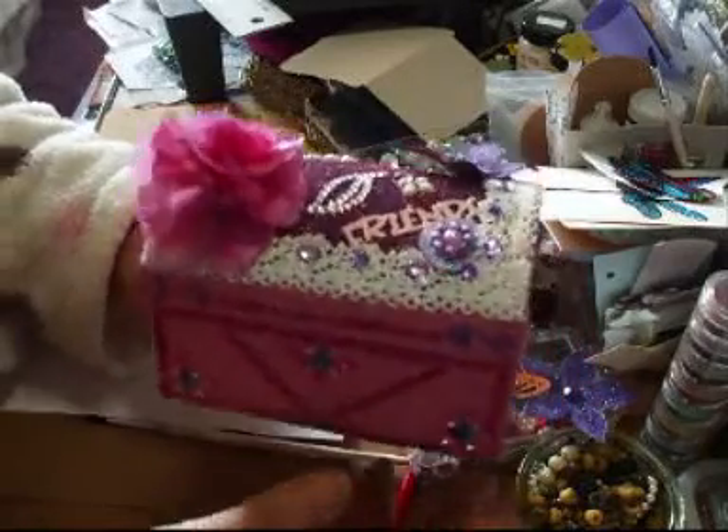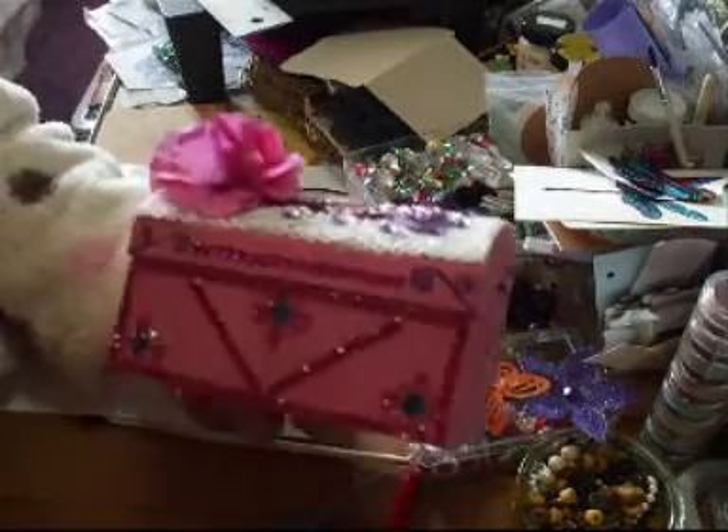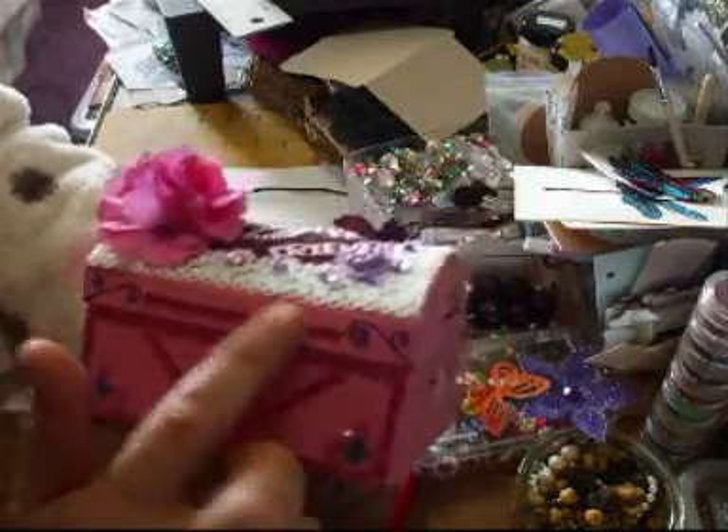Trim them up. And the front, I put some bling all the way around it with this gorgeous lace. And then I've just trimmed it up with some glitter here in the corners, hand-drawn, and then done the pink bling.